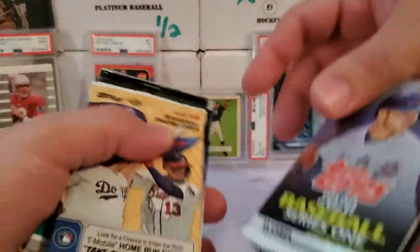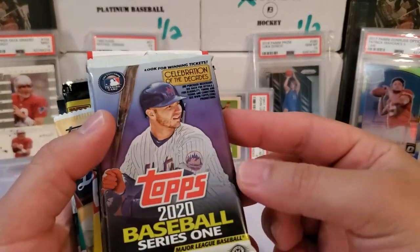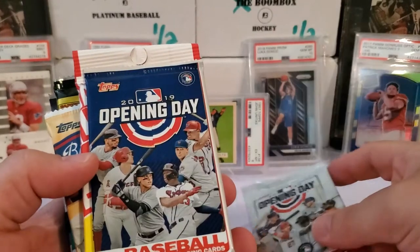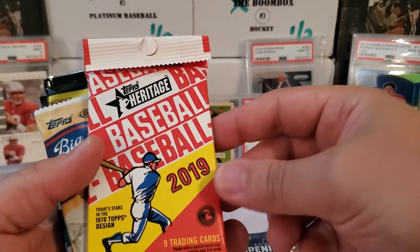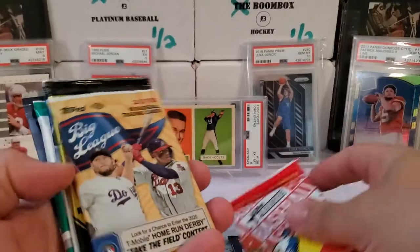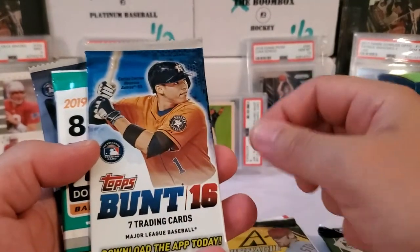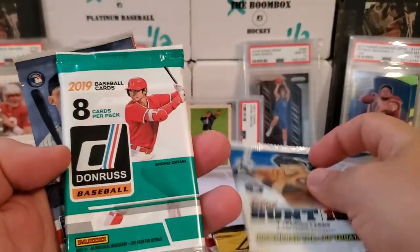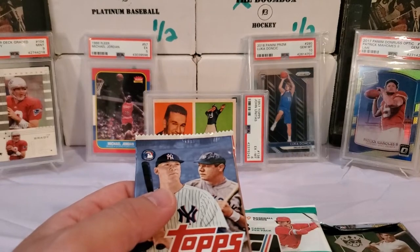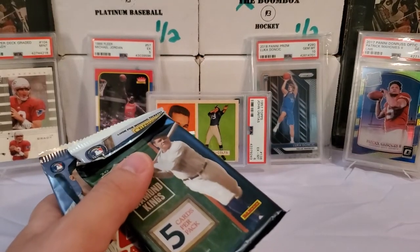Nothing there but bubble wrap, and again, 10 packs. So let's count: 1, 2, 3, 4, 5, 6, 7, 8, 9, 10. So 10 packs and here we go. We got 2020 Series 1 Hobby Pack, 2019 Diamond Kings, 2020 Opening Day, 2019 Opening Day, 2019 Heritage — actually it's a hanger pack, not a hobby pack — 2019 Big League, 2013 Pinnacle hobby pack, 2016 Bunt, 2019 Donruss, and 2019 Series 1. This was $23.99.